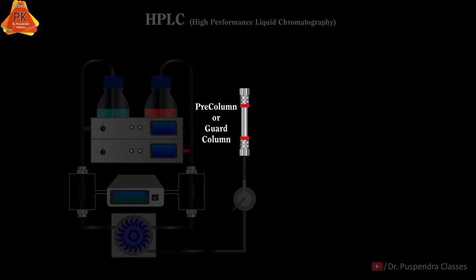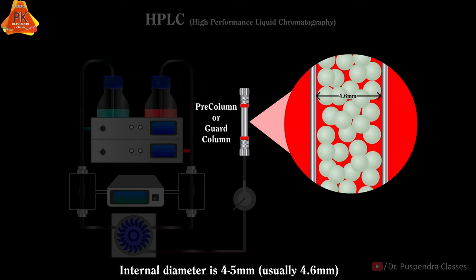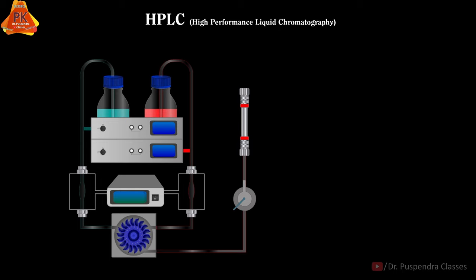The next part is the Pre-Column, which is also known as the Guard Column. The length of this column is 2 to 10 cm, and the internal diameter is 4 to 5 mm, usually 4.6 mm.